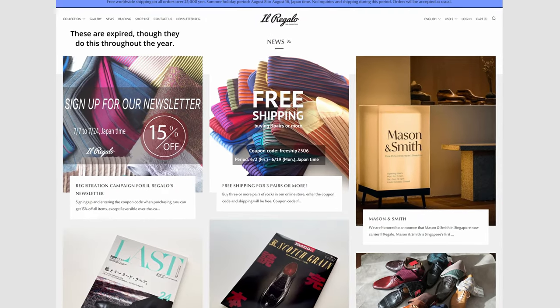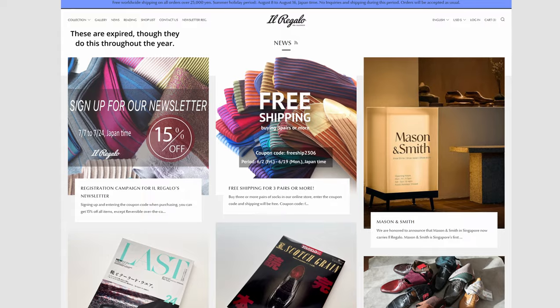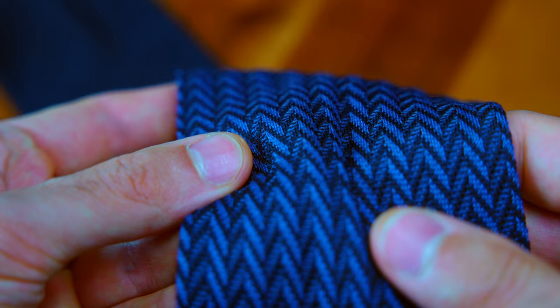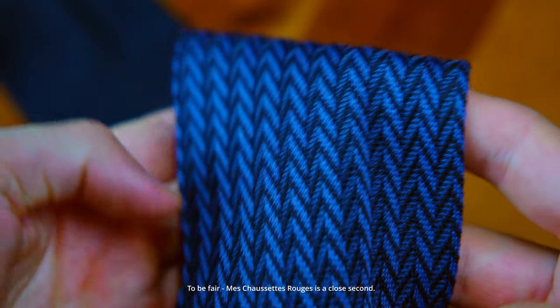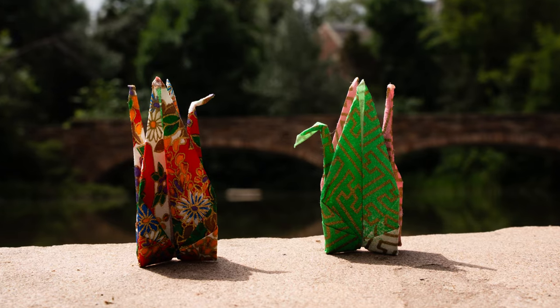They run sales occasionally for some percent off or free shipping, so you can save some money there. I'm not sponsored by Il Regalo — I'm not affiliated with them in any way, I've never even gotten free stuff from them. It's just that I don't know of any other company producing this type of product for such a reasonable price. And they come with this origami swan. Bottom line: if you're new to buying dress socks, maybe buy from a regional company that has free shipping and a generous return policy. Then, when you're more comfortable, you can consider international companies that may have more options or better value.